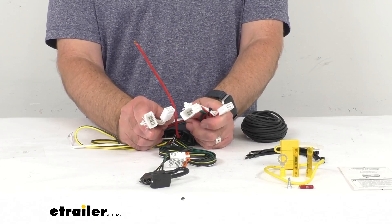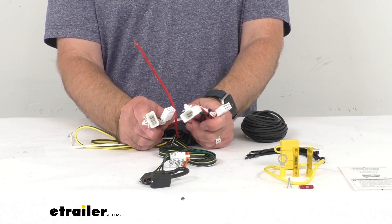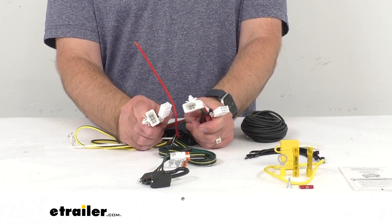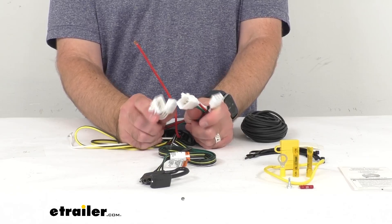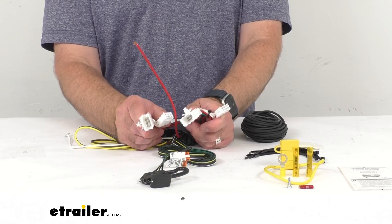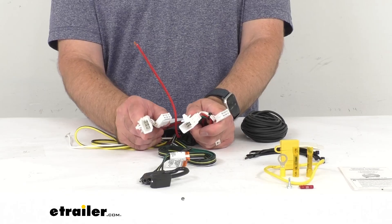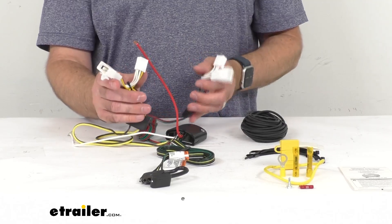These custom fit T1 connector plugs are going to plug into your vehicle's wiring harness, which is located inside your trunk behind the tail lights on both the driver's and passenger side. You will need to remove some interior trim or carpeting to access that harness. These T-connectors are custom fitted for your vehicle so they're going to match up perfectly with the connection points and snap and lock together for a tight, secure fit.